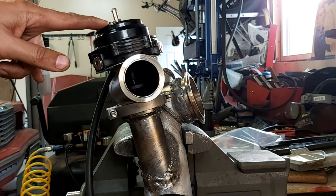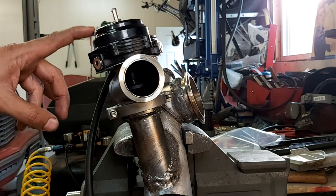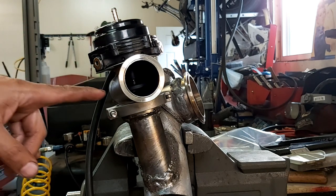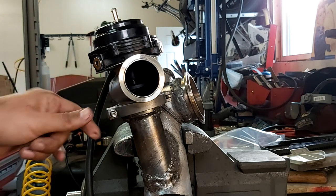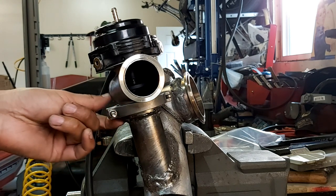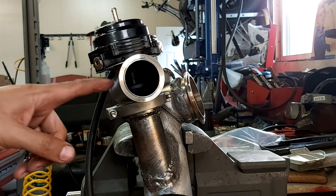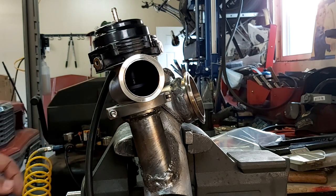Just use a little bit of air pressure. I've reduced my compressor to about 12-15 psi, because you don't want to destroy the diaphragm in there. So with the air pressure going, you can see how it's lifted off the seat — it was really easy to put this clamp on. So again guys, this is a really nice procedure to install your wastegate that has the V-band flange system versus the screw-on type.